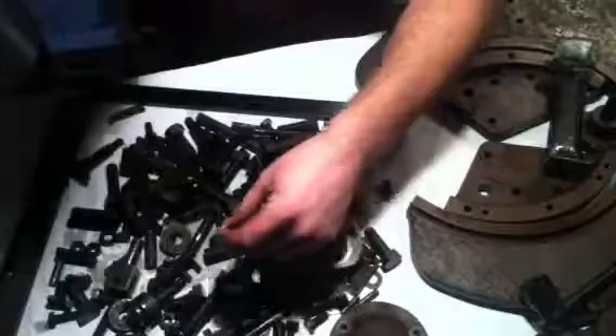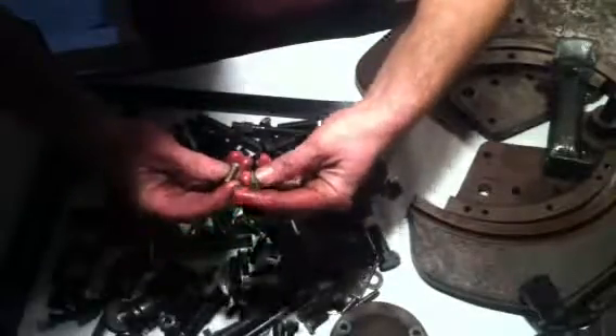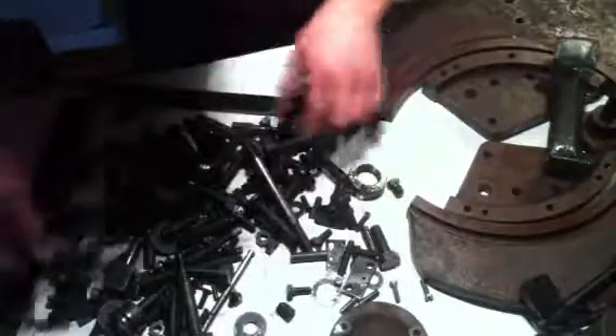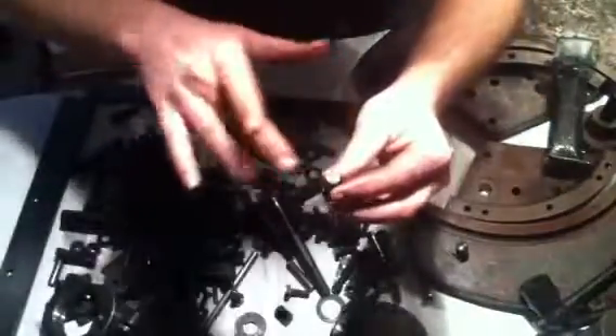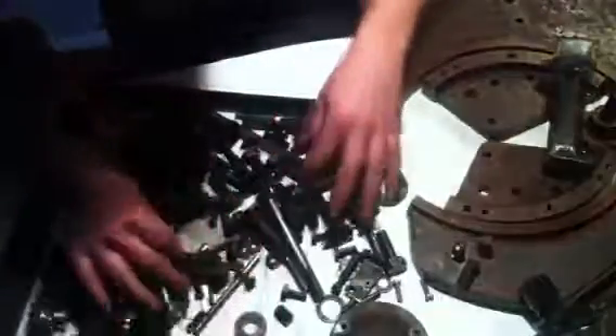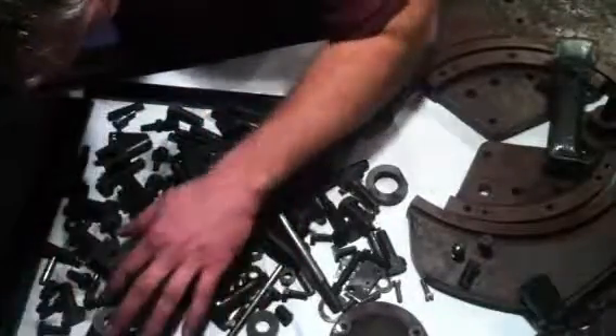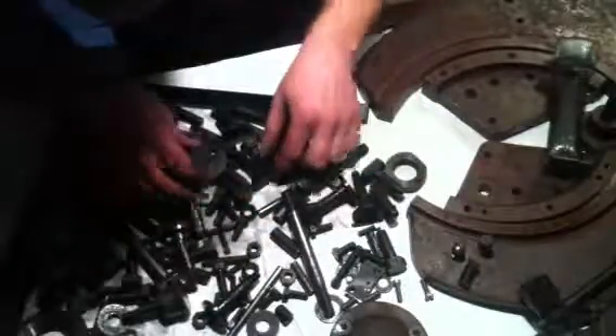I guess there was a stainless steel bolt in the mix that I didn't catch. I have to figure out where they go. There's another table stop, Mark — they've been polished or ground as part of the table assembly. There's one more, and this is the one that actually had the miter stamp in it. I'm kind of having trouble finding the fourth one.